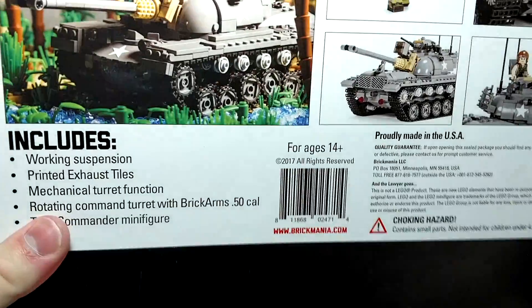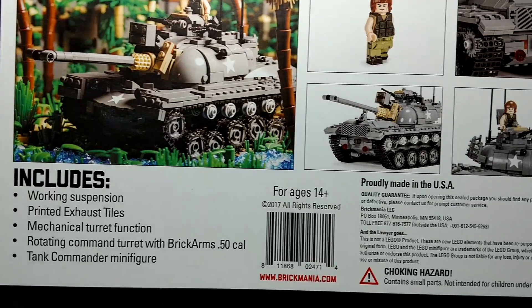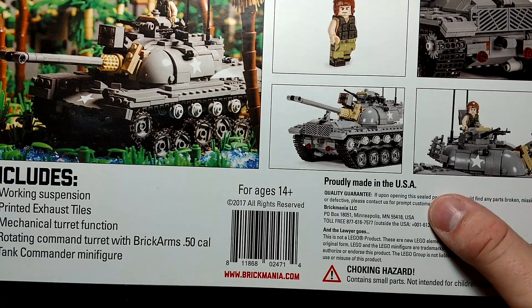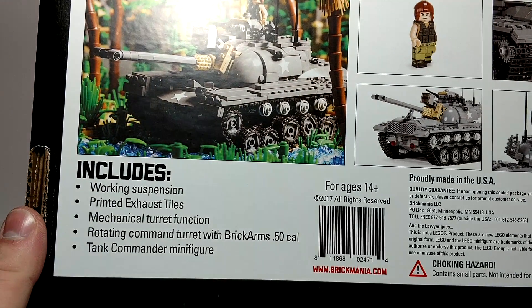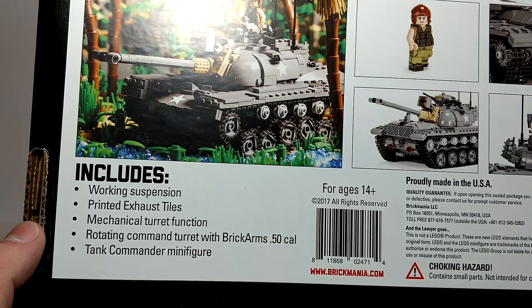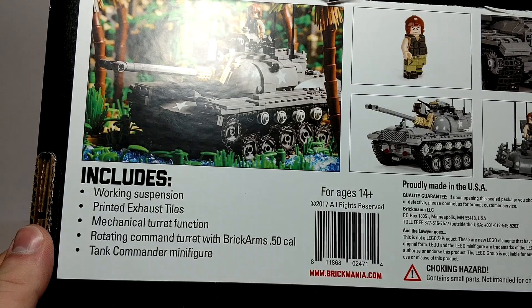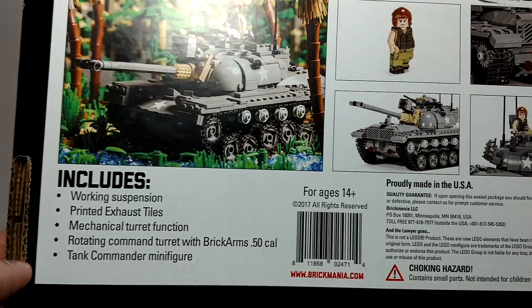Let's check out the pictures on the back of the box. Pretty nice — proudly made in the USA. It has a working suspension, printed exhaust tiles, a mechanical turret function, a rotating command turret with BrickArms 50 cal, and a tank commander minifig.